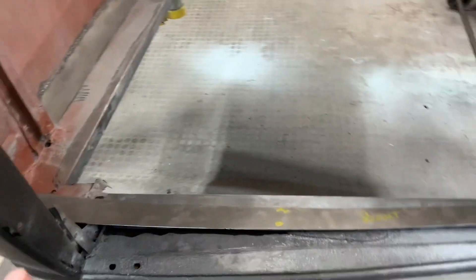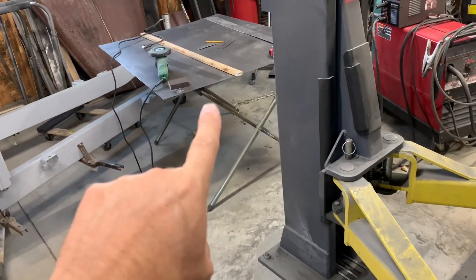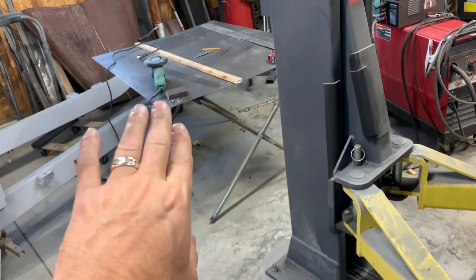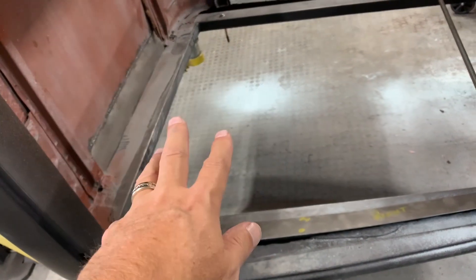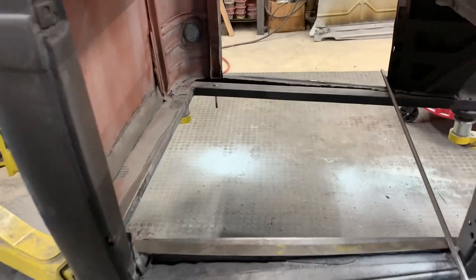Meanwhile I'm going to get into this floor. I'm going to take the sheet metal here and I'm going to try to do some bead rolling on it and weld that in here, and then I'll take the seat bottom support and put it in there. I've got to do some repairs on that too.